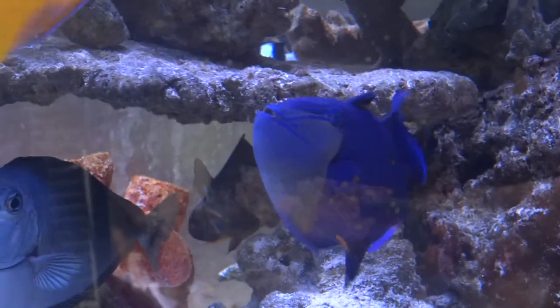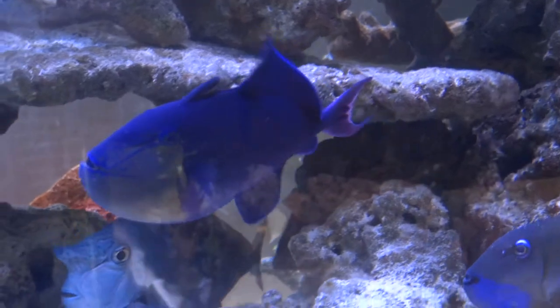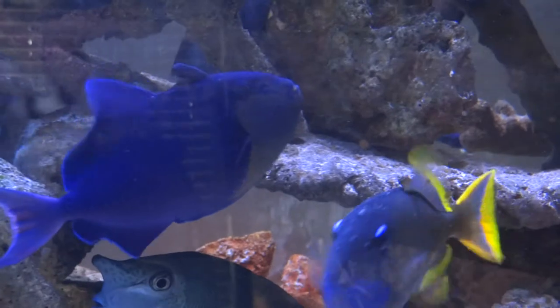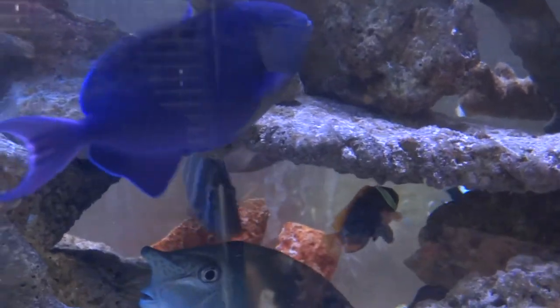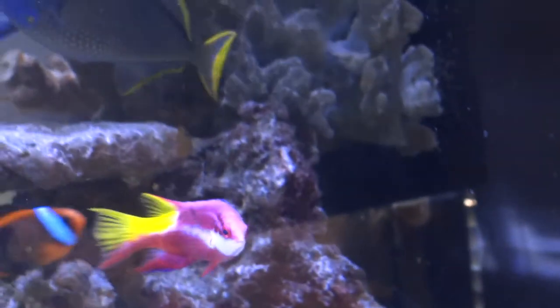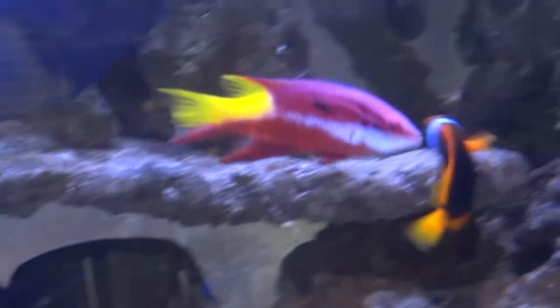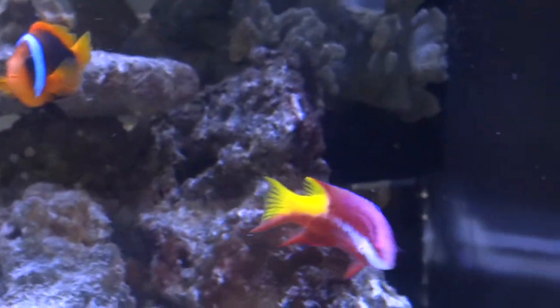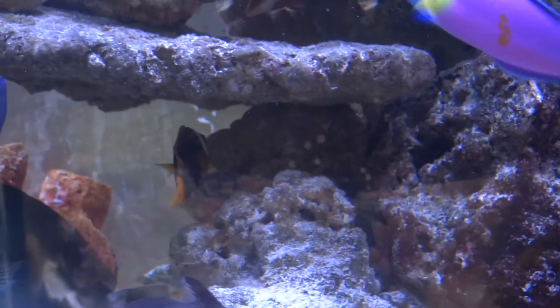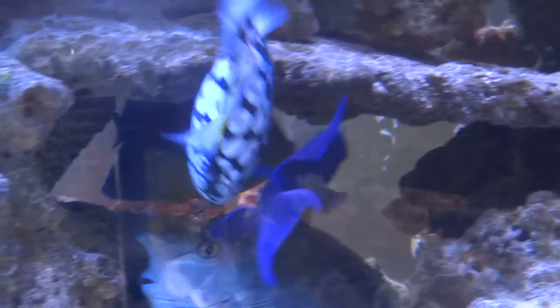Here's our Niger trigger — we got her as a very tiny, thin, frail fish and she has just flourished into a nice big healthy fish, possibly a he since I think he's getting streamers. There's our blue-cheek trigger, and our Cuban hog — that was a special order we had our fish store get in for us. And there's another clownfish, a cinnamon clown — cinnamon and Clarkie seem to get along just fine.